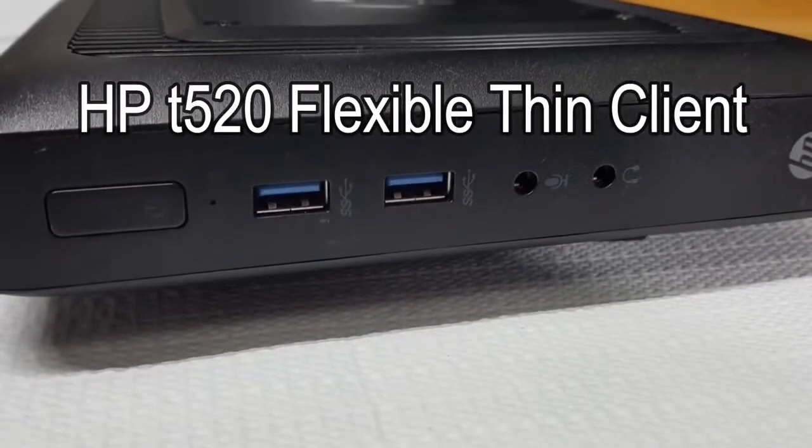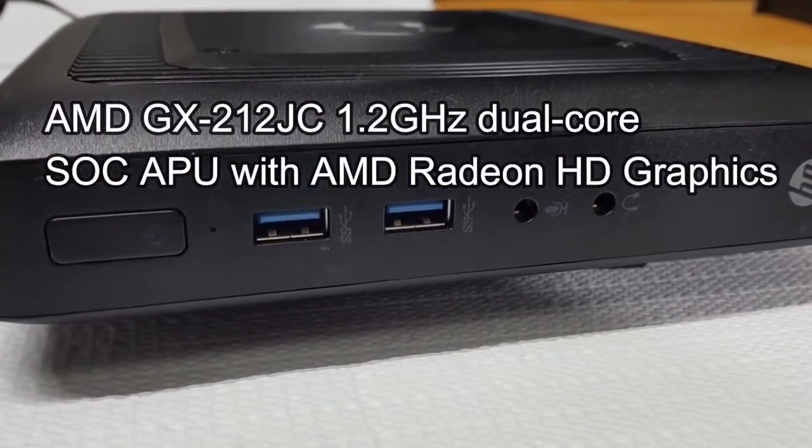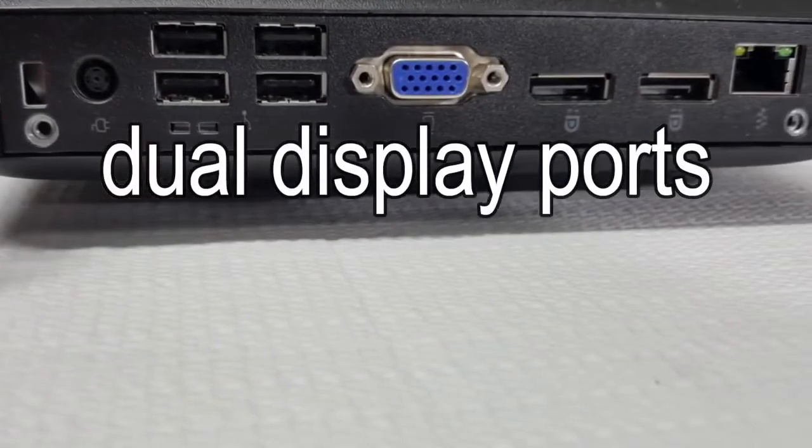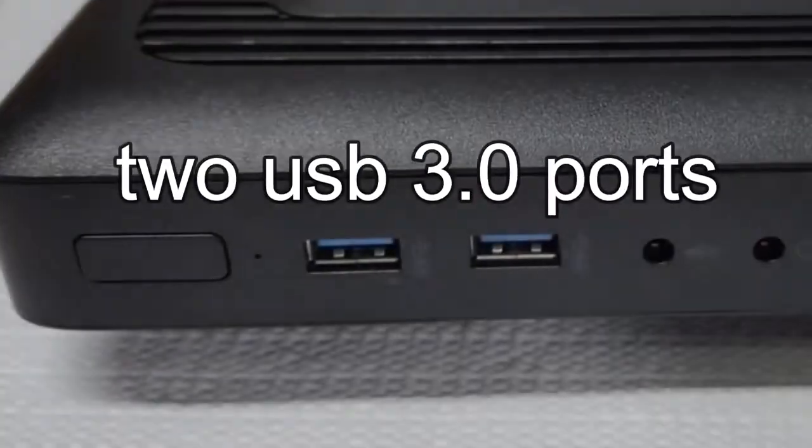I'm not only running Windows 10, I'm not only using a 1.2 gigahertz dual core processor — I'm in fact running an external Nvidia card on a $10 HP thin client. Yeah, and I'm having a blast.